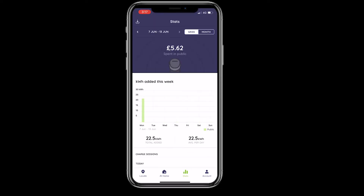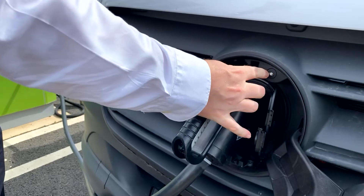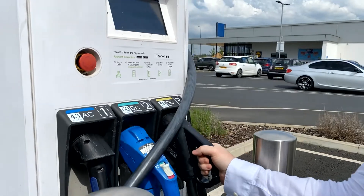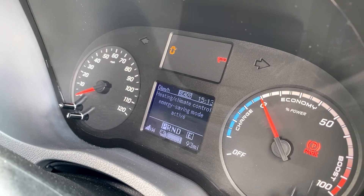Altogether, we paid £5.62, which took us from 53% to 100% in just 27 minutes, allowing you to continue your day with a full charge. Thank you so much.